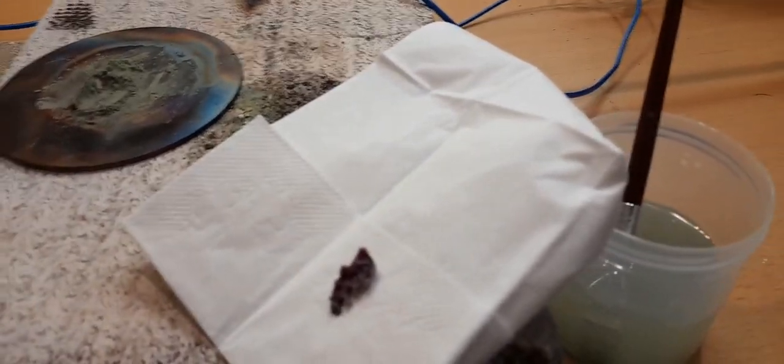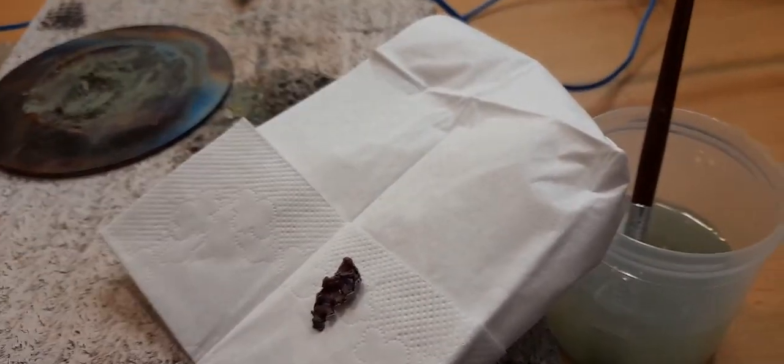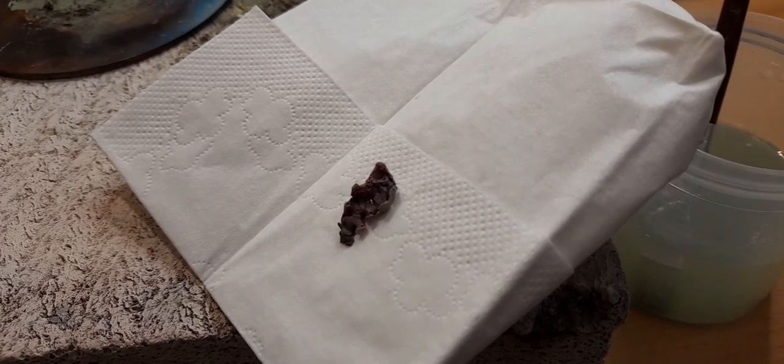The molten layer is thicker than the last time, but we have holes and inclusions in the middle, so not perfect either.